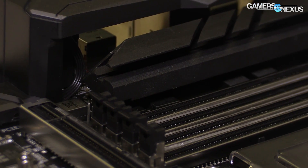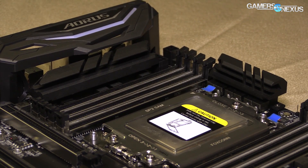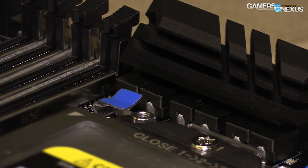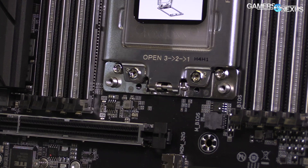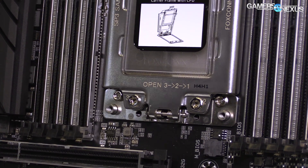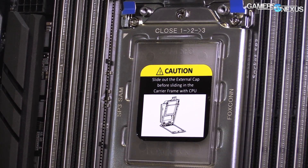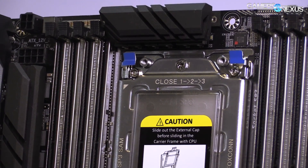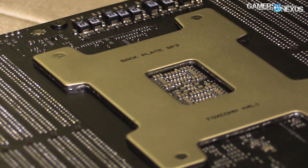The power design of this particular model is currently in a six-phase state, but that's not final. We're going to eight-phase because six-phase just wasn't enough to do what Gigabyte wanted to do. So it will be eight phases for the final version, and they are using IR 3553 FETs for the VRM, and then a 35201 controller, also from IR — International Rectifier.